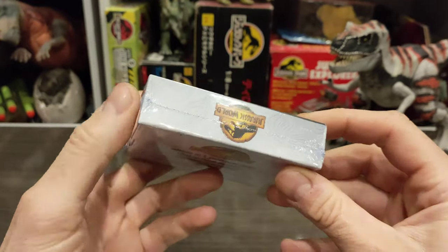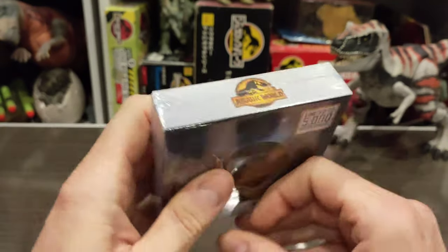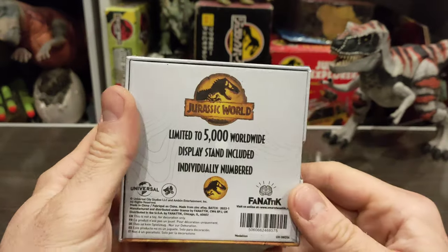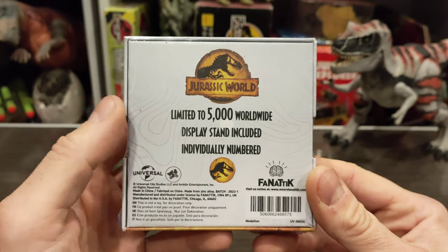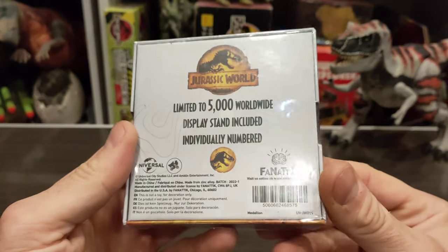You've got some geo mapping going on, which seems to be on some of the Jurassic merch we're seeing now. There's a Jurassic World logo on the top and nothing on the other side. On the back it has the Jurassic World logo, 'limited to 5,000 worldwide,' display stand included, and it's individually numbered — I have no idea what number this is, so we'll find out once I open it.